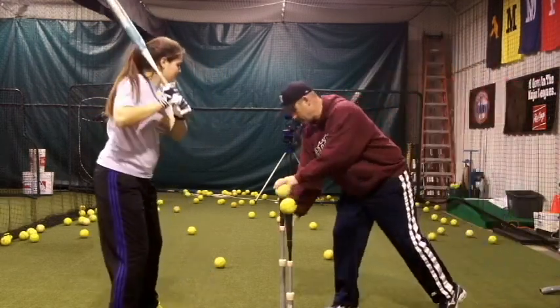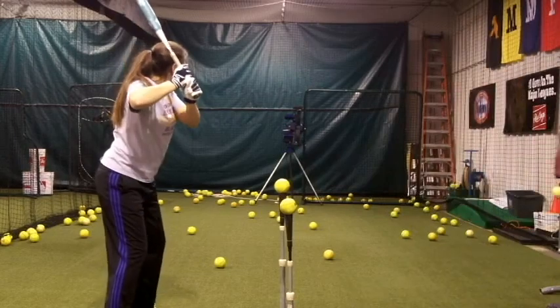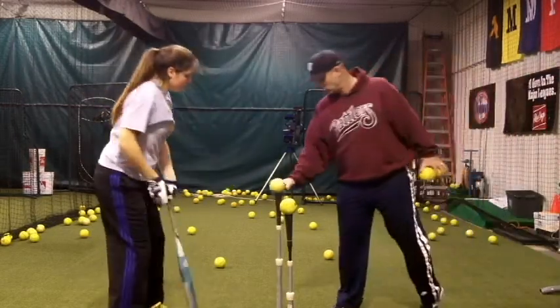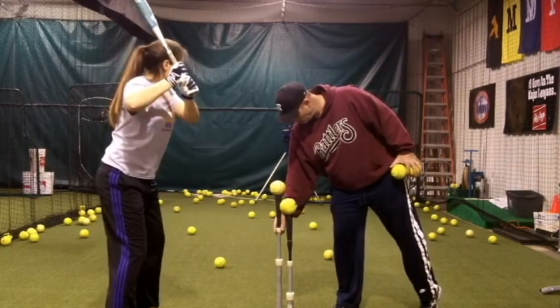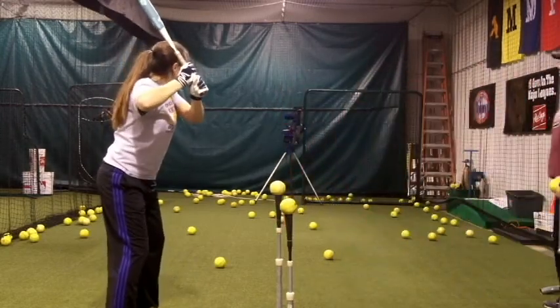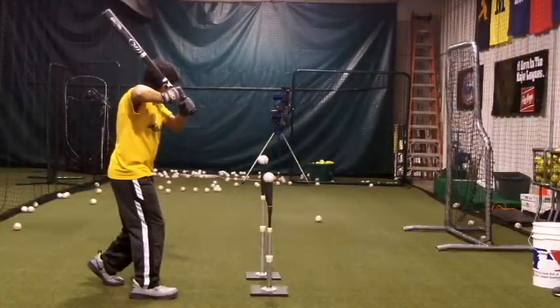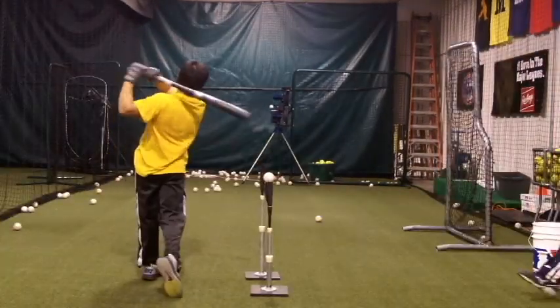The inside bottom half of the ball is hit, and this may cause the tee to fall. A falling tee does not mean an incorrect swing, as many kids think. Not hitting the tee top slightly means hitters are hitting only the top of the ball and producing ground balls, which is not the usual intent of hitting.